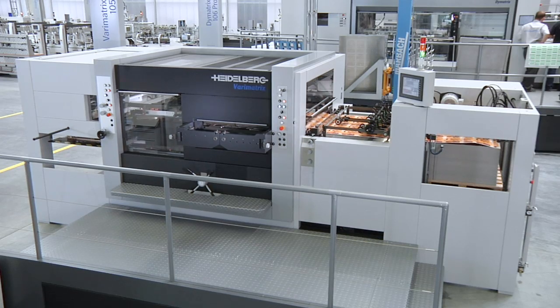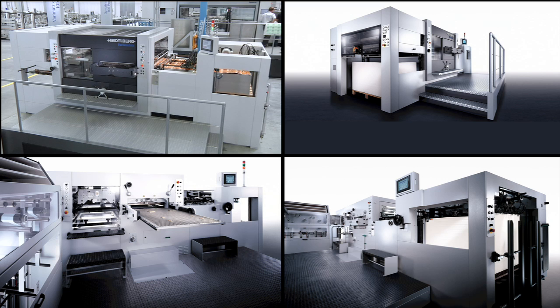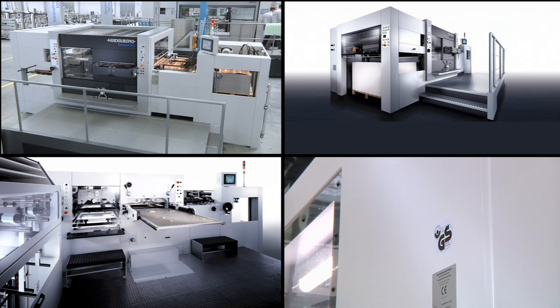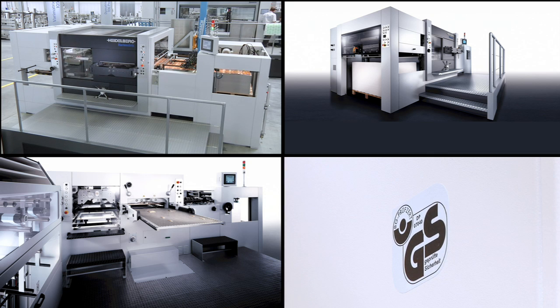The VeriMatrix 105 comes in three versions: the VeriMatrix C basis die cutter, the VeriMatrix 105 CS with integrated stripping station, and the VeriMatrix 105 CSF with an additional hot foil module for hot foil embossing. All three versions are built with the same view in mind — achieving the highest possible quality on a sustainable level of safety, certified and monitored by independent associations.